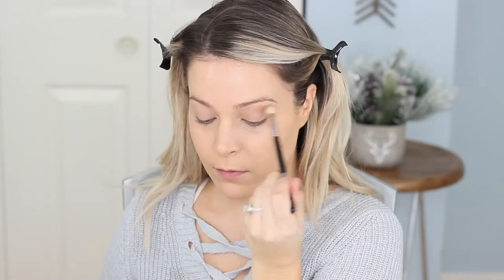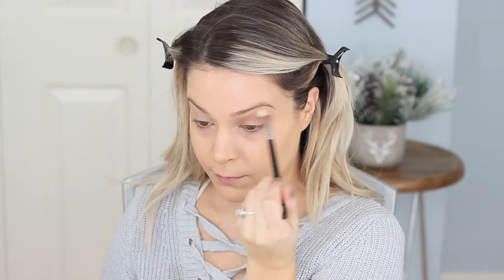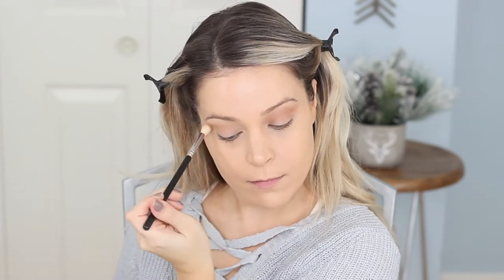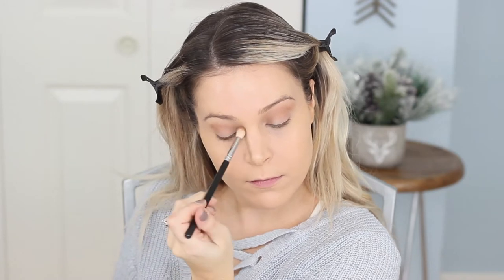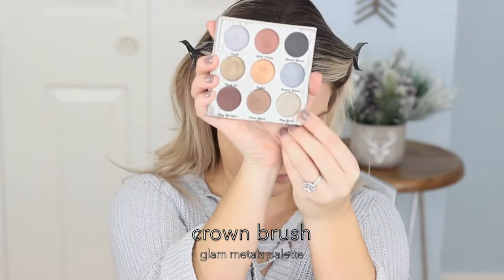After that I just set a little powder on top so it's easier to blend eyeshadow. I'm going to use my Hoola Bronzer to put a transition color in the crease because the palette we're using today does not have a transition shade — well, at least a matte one. So I'm using my bronzer, well what my contour will be actually. We're going to go in with this Crown Brush Palette that came in the BoxyCharm.